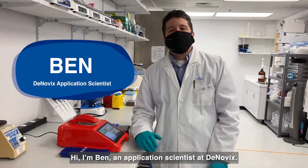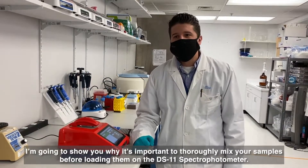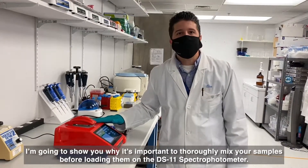Hi, I'm Ben, an application scientist at Dinovix, and I'm going to show you why it's important to thoroughly mix your samples before loading them on the DS11 spectrophotometer.